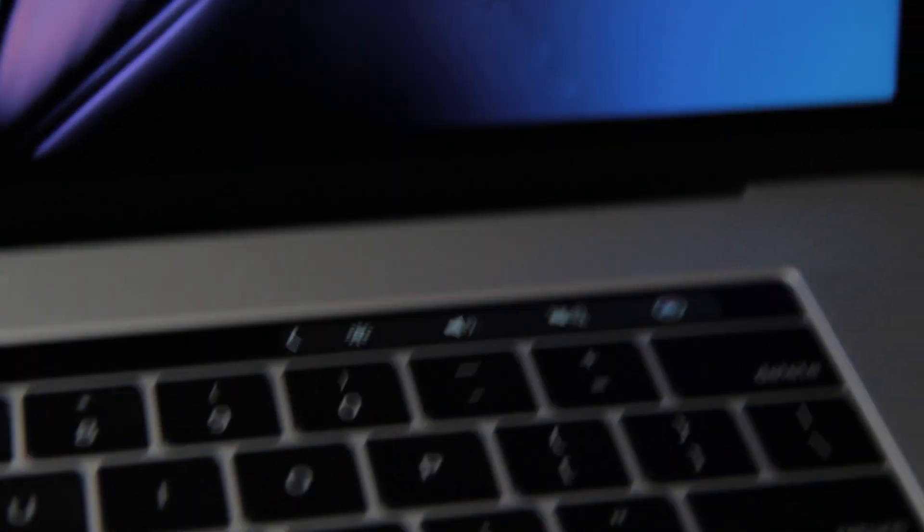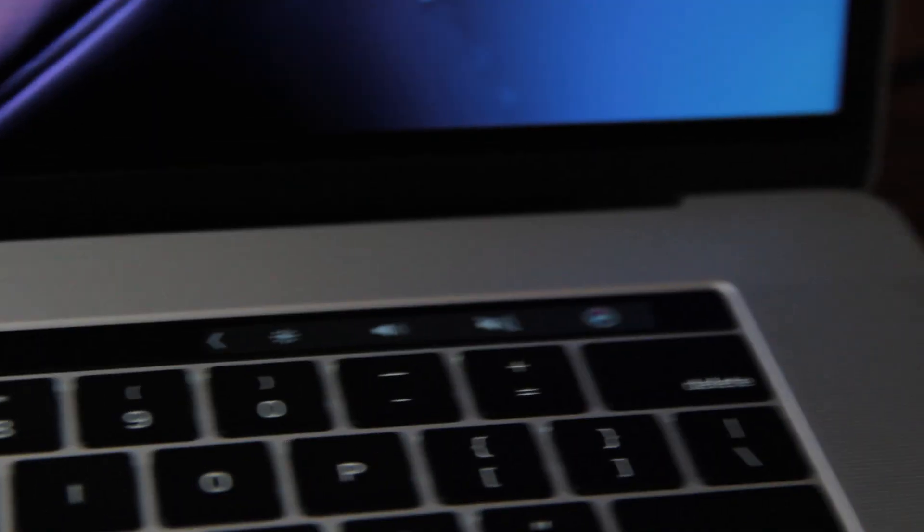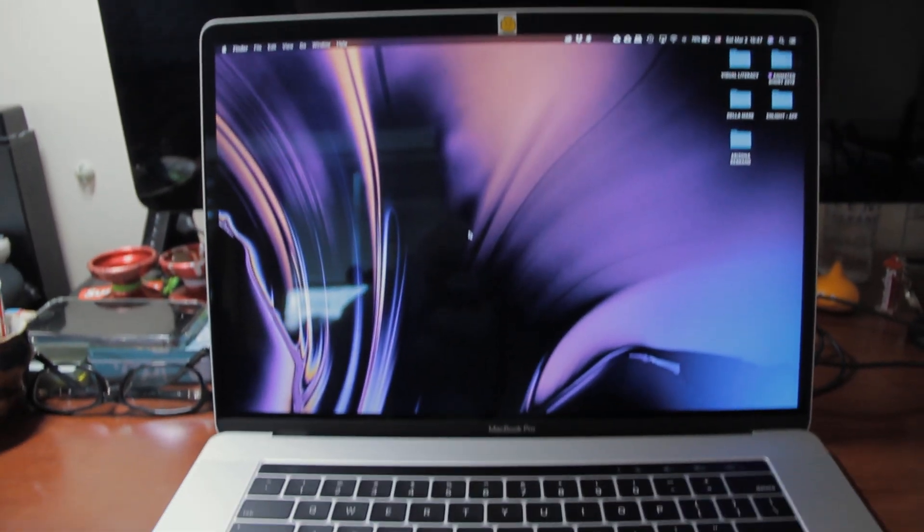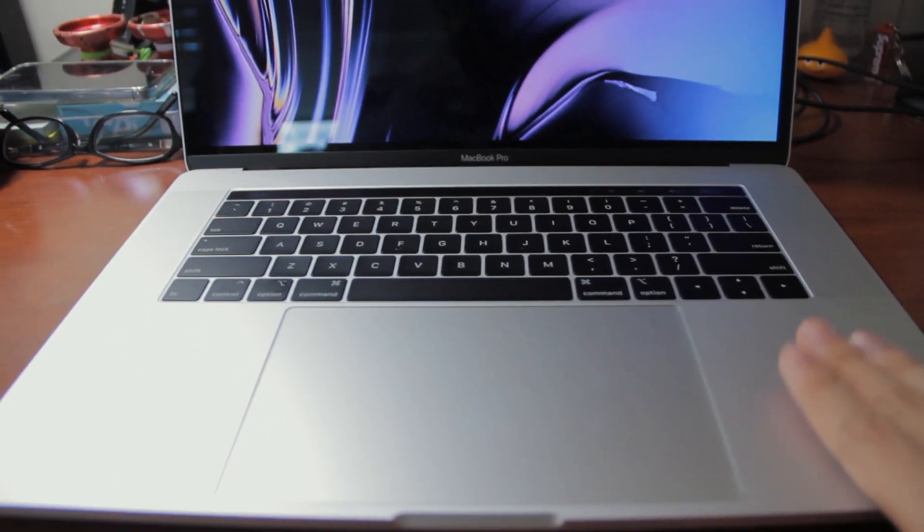My touch bar still works and now I can see the whole touch bar. My MacBook Pro is the 2018 touch bar 15-inch model and it was still covered within the one-year warranty. What they ended up doing was replacing the whole top case, which included the keyboard and the touch bar. They even gave me a new battery, which was really surprising — Apple did all this for free. Same display but a whole new keyboard plus a new battery.